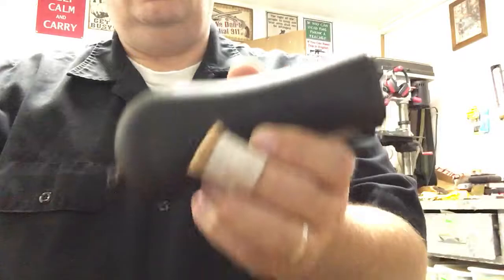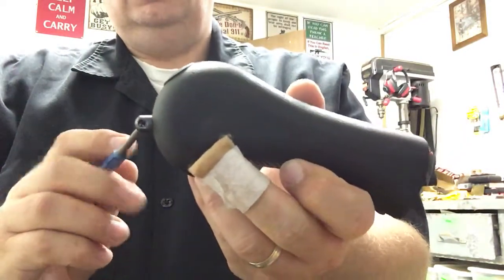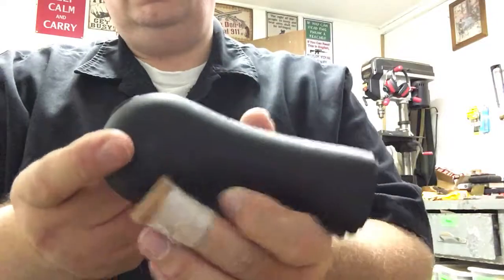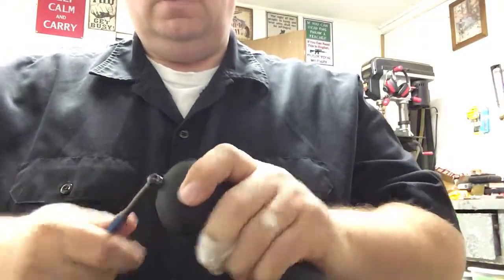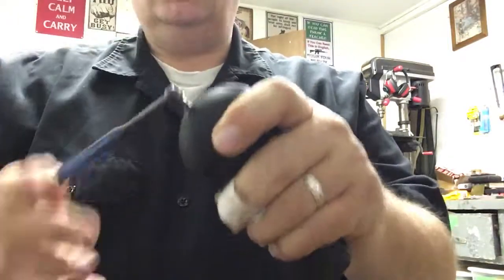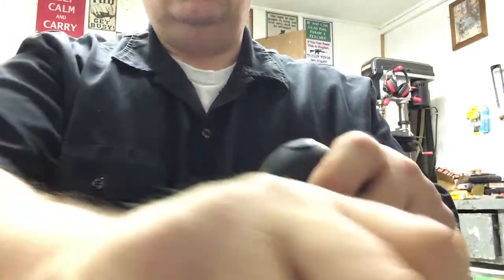Alright, we're back. This is going to be the second video in this installment. So here we have the Raptor grip. I've installed a QD swivel stud on here to put a sling. So let's go ahead and wheel that off. You can use a punch to go through it — it just works itself out automatically, not a big deal whatsoever. You can screw that out.